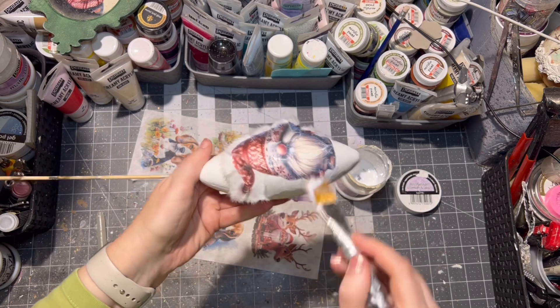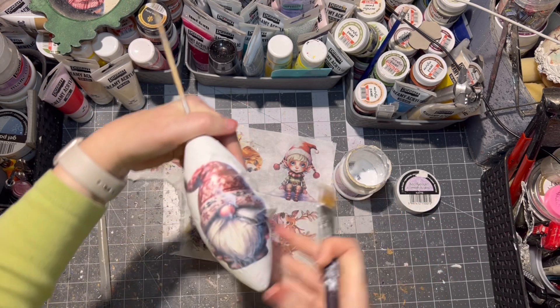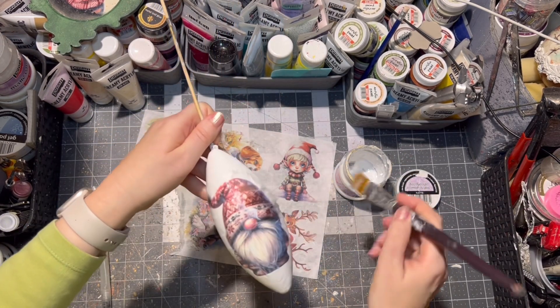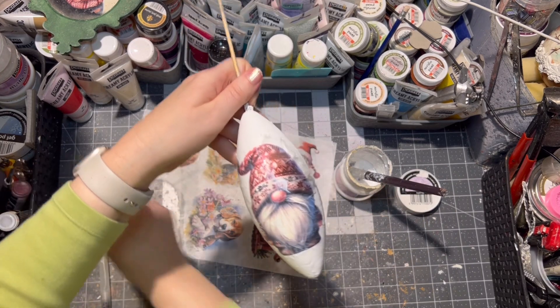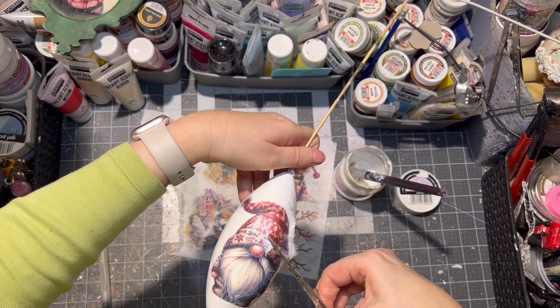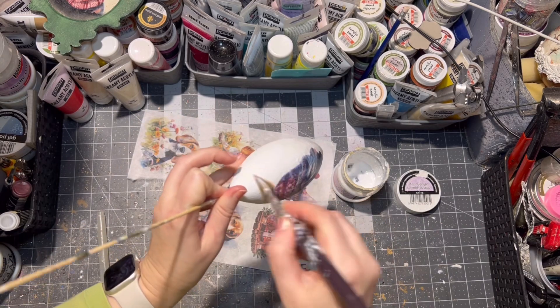Make sure you don't leave any excess glue because it will dry out white, not clear. As you can see, I am seeing a wrinkle forming, so I am taking my scissors and cutting a little bit inside the paper to make sure the wrinkle is gone.